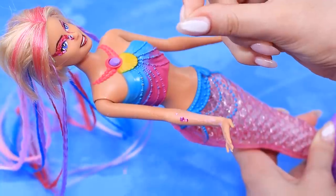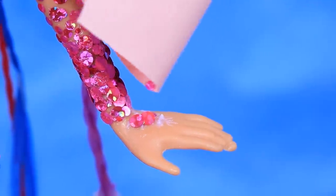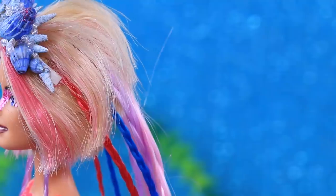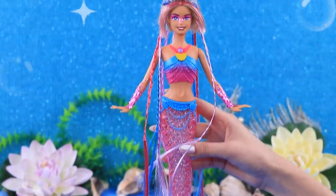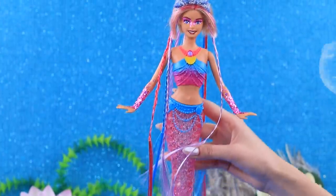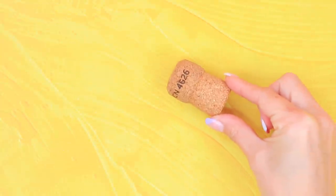Our ocean beauty needs glittery sleeves. Apply a thin layer of white glue onto the arms and tightly put on big glitter. Now this is the mermaid of our dreams — she's casually swimming in an ocean and makes the dwellers of the ocean bottom happy with her beauty.